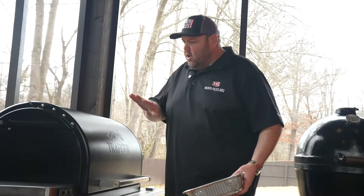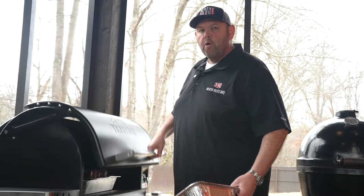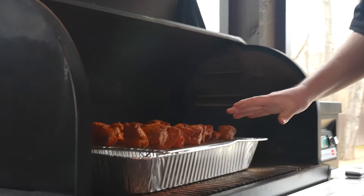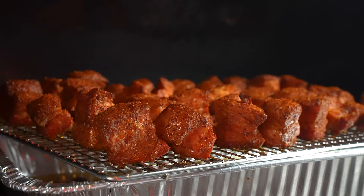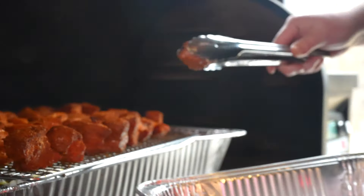Our Traeger has been fired up and running about an hour and 35 minutes at 300 degrees. You can see we've got our pork belly on here — look at the nice color that it's got on. It's been on that top rack and we've caught that grease to keep our grill clean. Now all we want to do is take and start putting the pork belly in a pan.